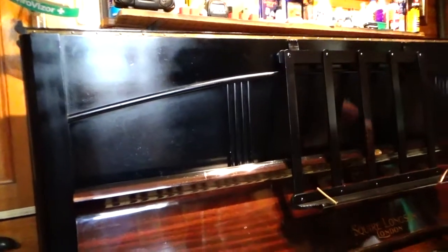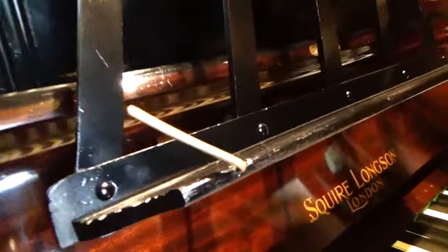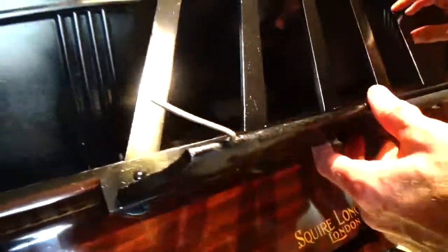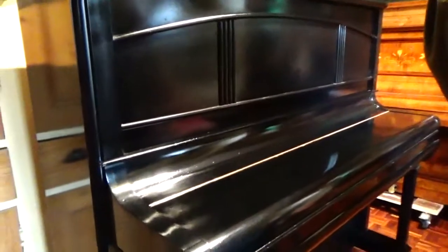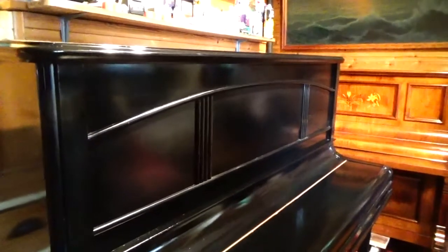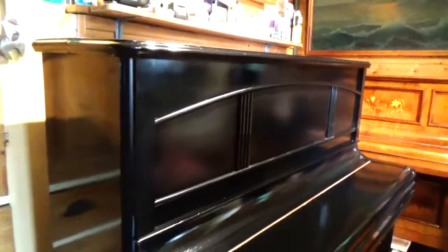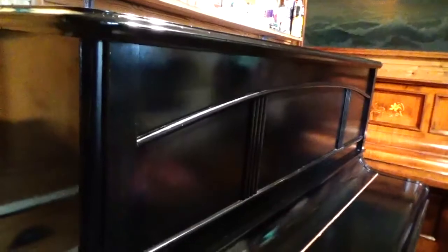Let's have a look round. There's the music rest with the brass page holders — that's all in good condition. That just flips out of the way when you're not using it. This piano was originally finished in brown French polish, but the French polish was not in very good condition, so I've sanded it down and sprayed the entire outside of the piano gloss black.